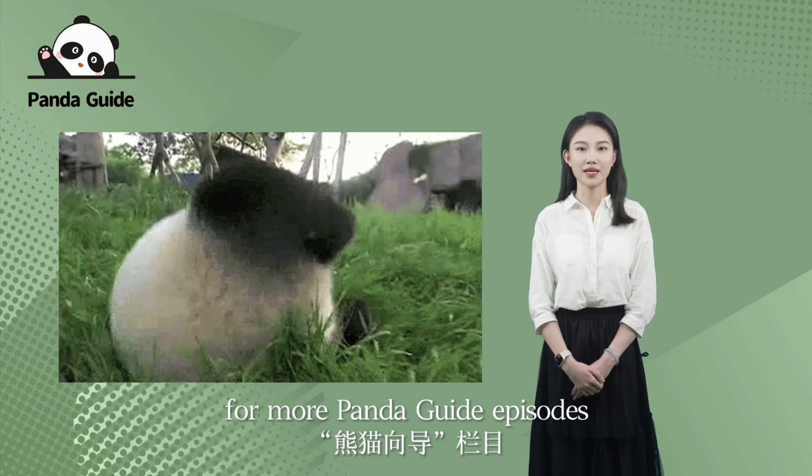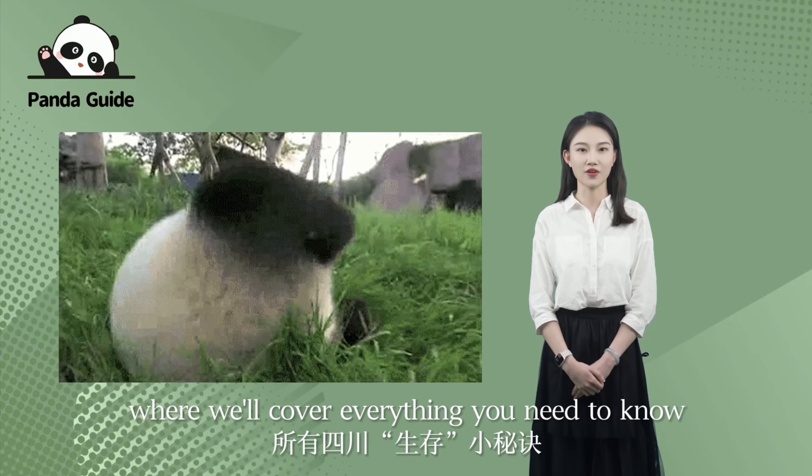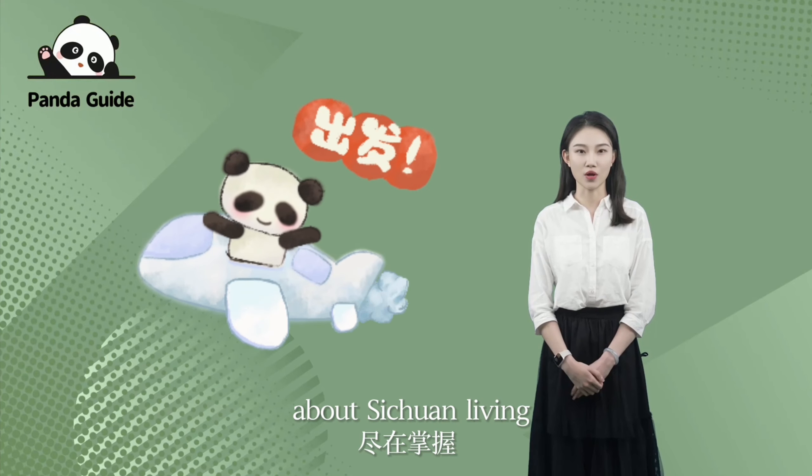These are the basic knowledge of raising a panda. Did you get it? Don't forget to stay tuned for more Panda Guide episodes where we will cover everything you need to know about Sichuan living. See you next time, bye-bye!